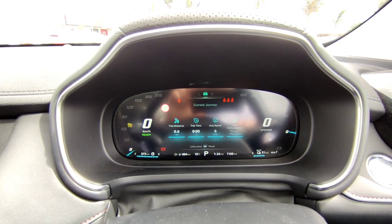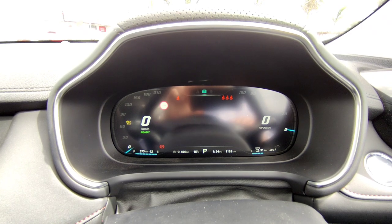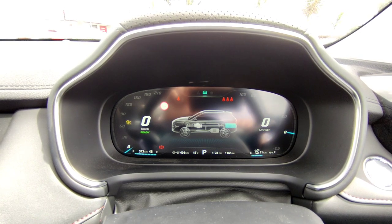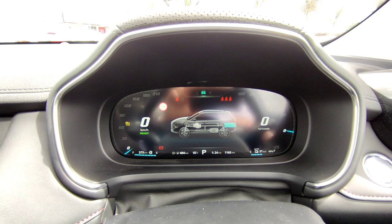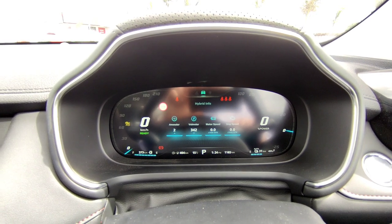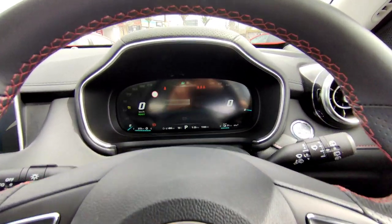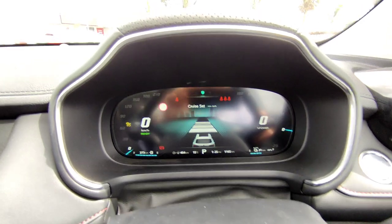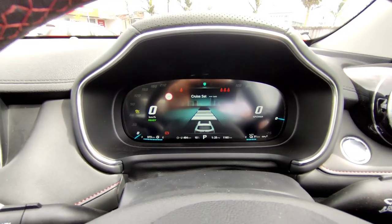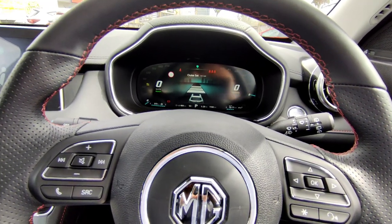The current journey screen shows how long you've been running — everything is zero since the vehicle hasn't run. The battery-to-energy flow screen shows energy flow from the battery, engine, and drivetrain — this will display while you're driving. Going up again brings back the hybrid information showing motor speed, engine speed, and other details. The last menu on the right shows your driver assistant systems — adaptive cruise control, lane departure warning, and other things — all displayed here.